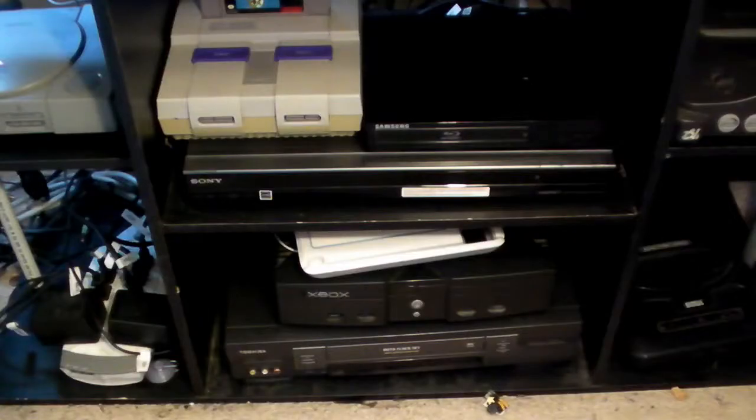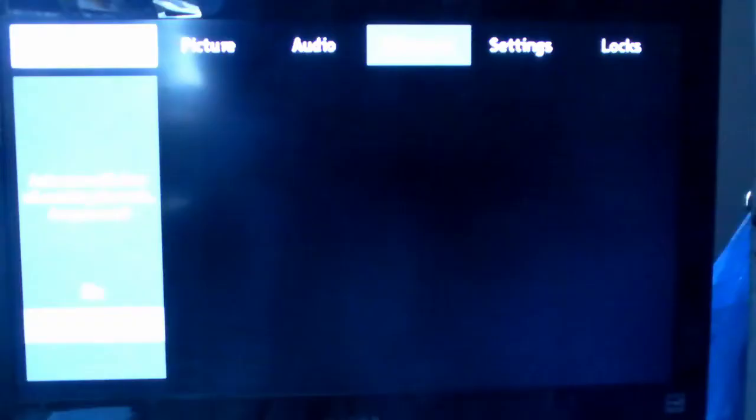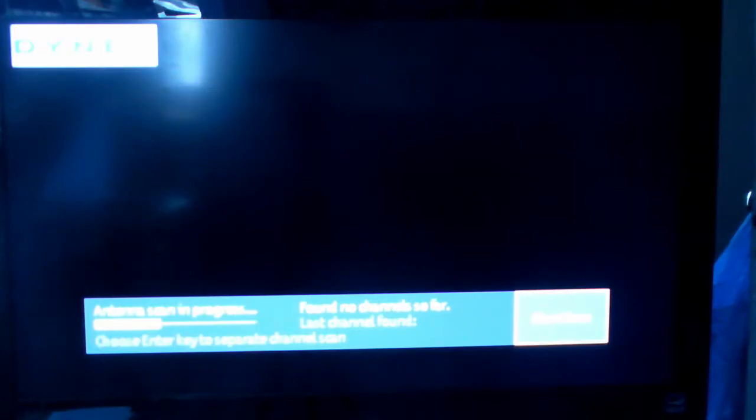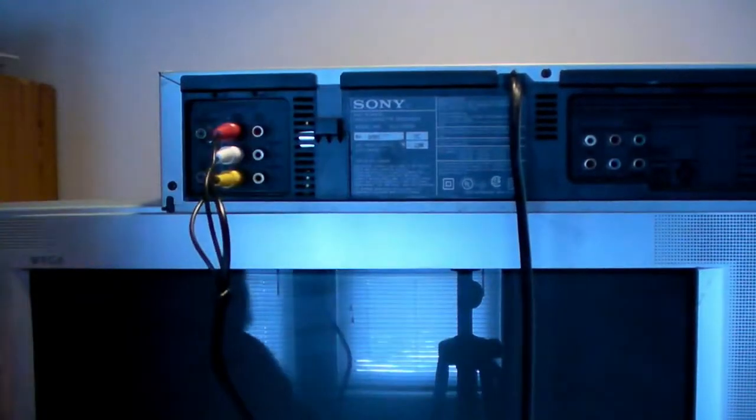I'm happy with this setup. Buried down there on the bottom I have a VCR that this runs to, and it runs from there to the TV. I have the Nintendo hooked up through the VCR. I have an HDTV, and unfortunately the model that I have doesn't have a way to select the analog channel for the Nintendo, an Atari, or a Sega. The only way I can get them to work is to scan for it while the unit is powered up, and doing that I'd lose all my other channels. So I have it hooked up through the VCR, and the VCR is hooked to the TV through one of the video inputs, and that works well enough.